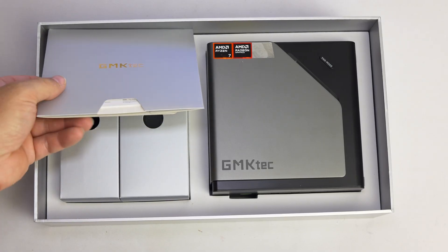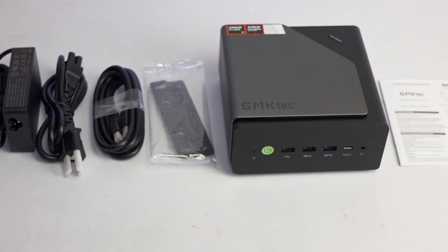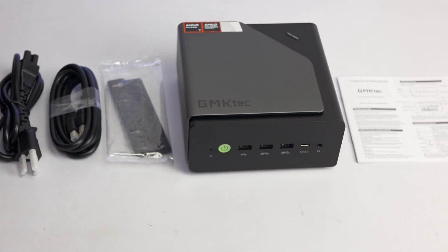Inside the box, you get the usual accessory pack: a 120-watt power supply, an HDMI cable, a VESA mount adapter, and a thin two-page user guide.